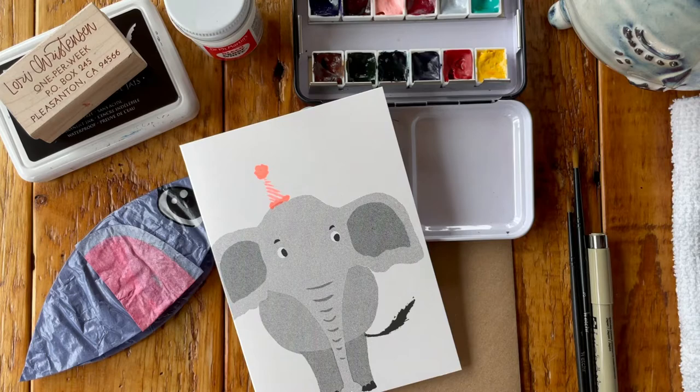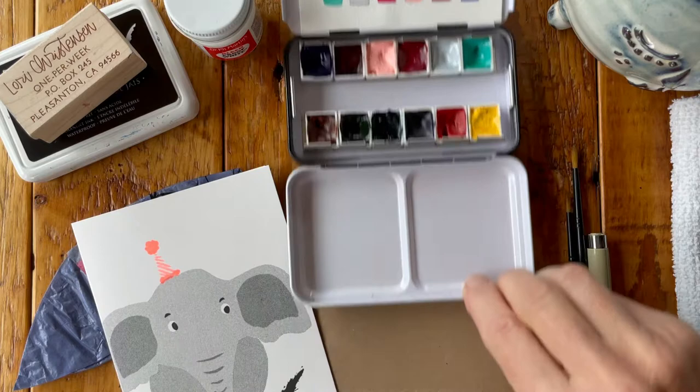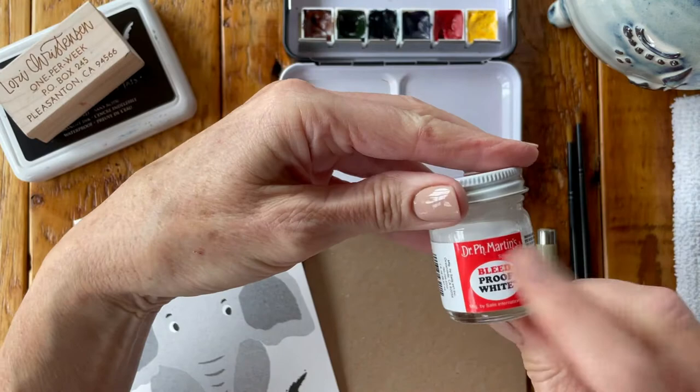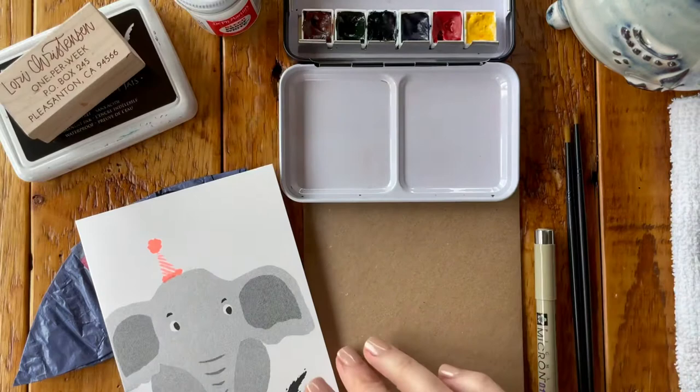The tools we are using today are our Envelope Art Academy palette of paints, the Micron Pen, the Etcher Lab paintbrushes — which I love — and the Dr. P.H. Martin's Bleed Proof White. This is on our Amazon shopping page. I think that's about it.